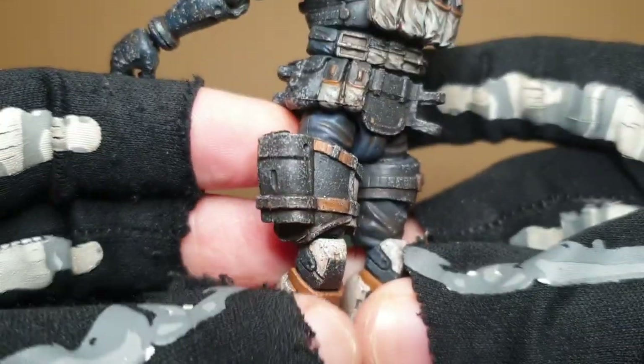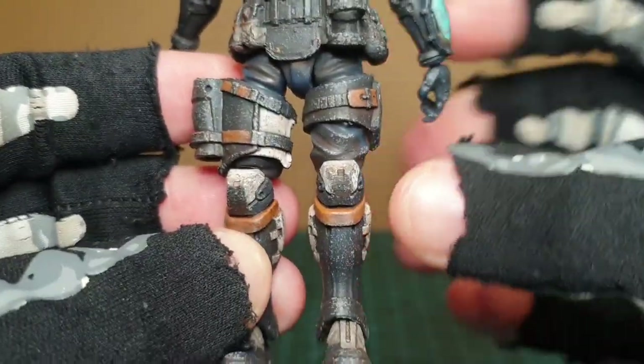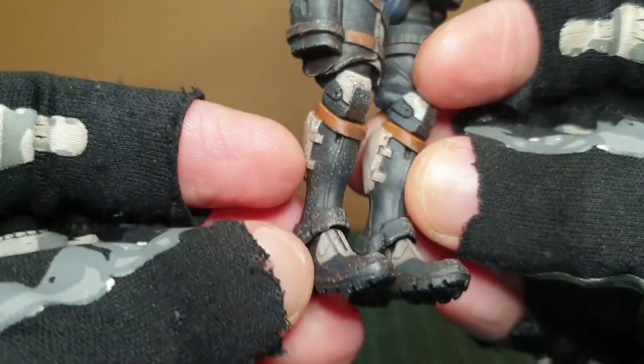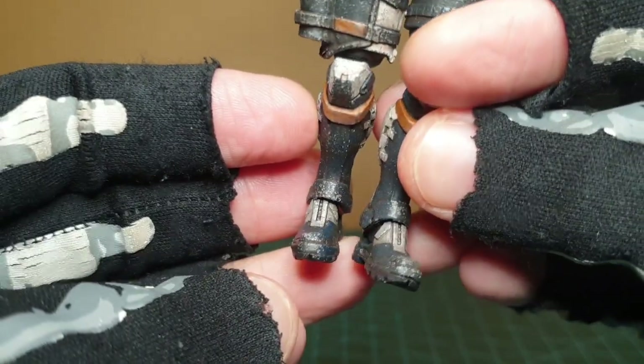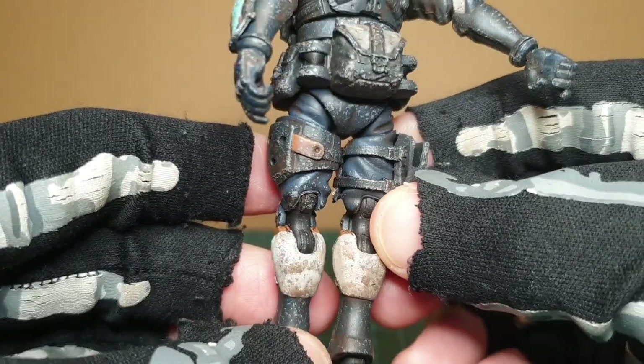He's got a new holster and thigh armor bit there. The bottom legs are different and the knees are brand new, although he's using the old buck. These are brand new to the buck so we haven't seen these bits before. That works just the same.